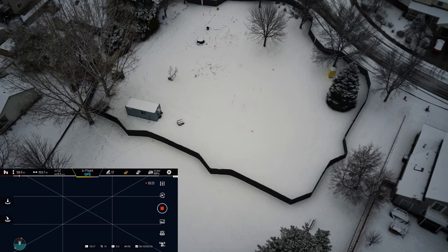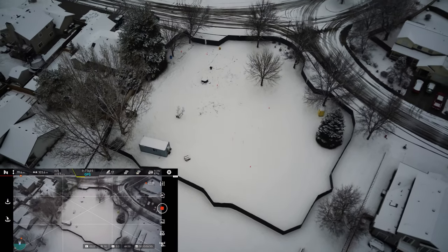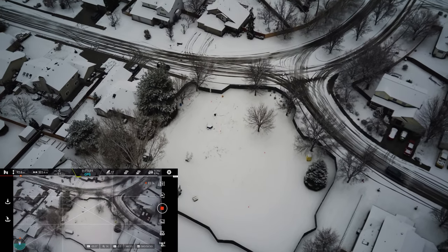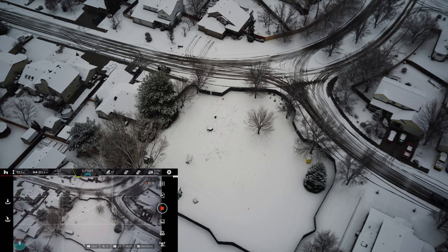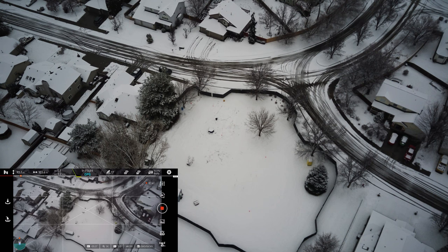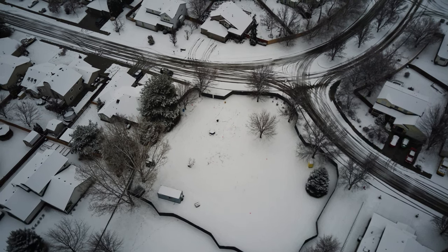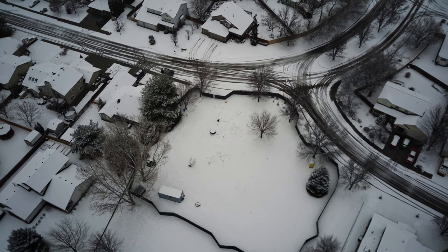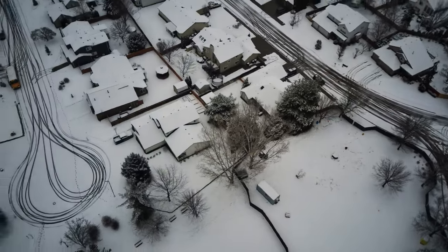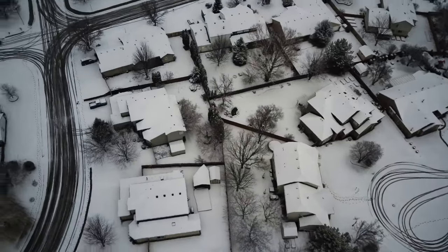I'm facing towards the drone now. FPV is kind of going in and out. I'm going to grab some altitude and see if we can do a little better here, because at lower altitude there's probably more to block it. That area right there — they're going to build a new pumping station there for our local irrigation. That's not for drinking water; that is for irrigating our yards. I'm definitely getting some breakup on FPV.